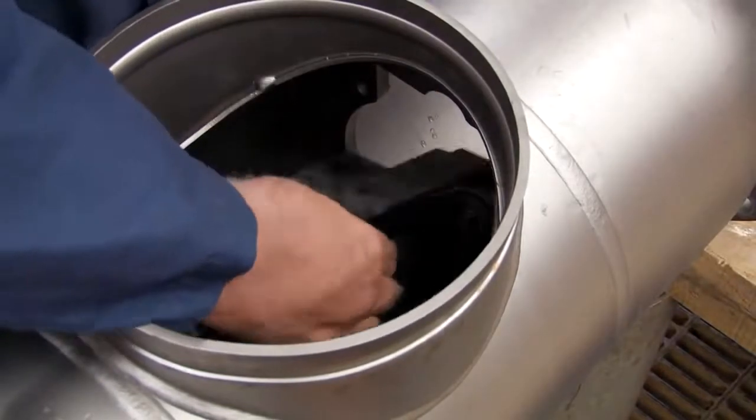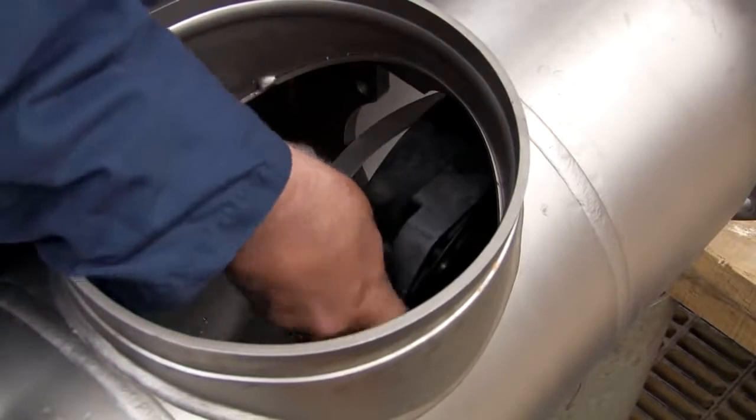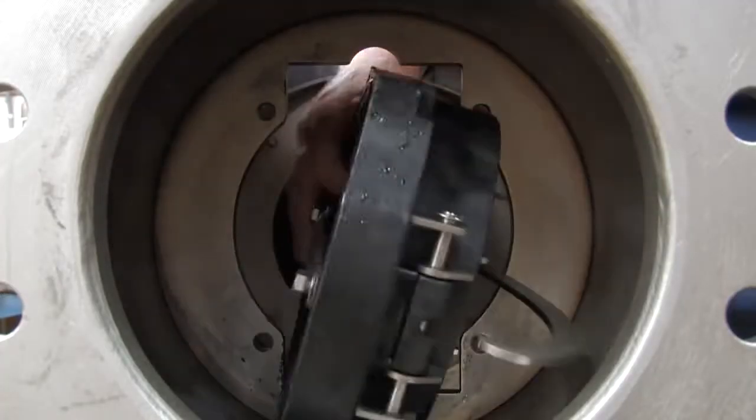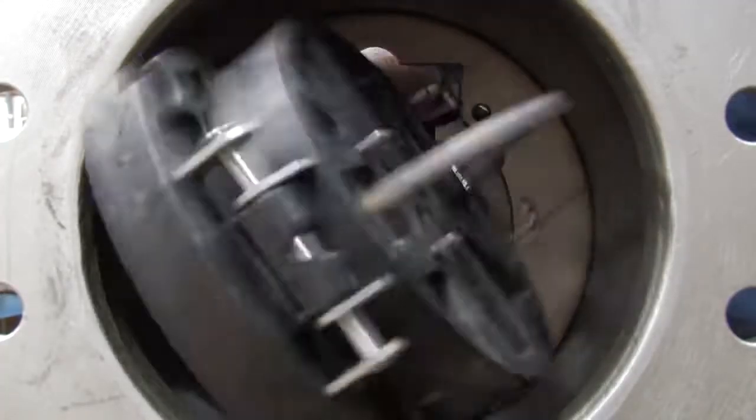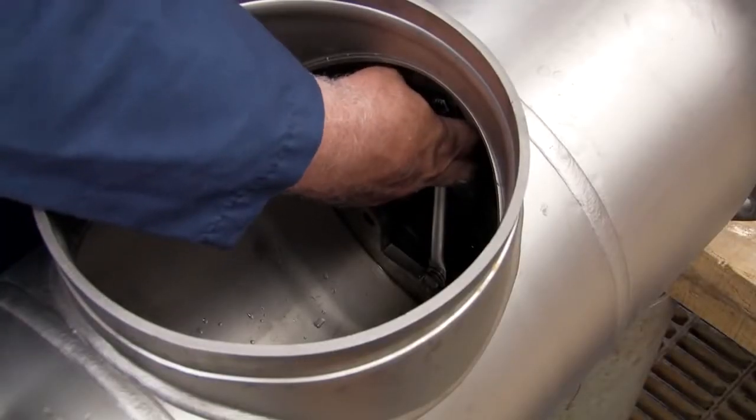Begin rebuilding the assembly by reinstalling the number 2 check as shown. The number 2 check should always be replaced first, followed by the number 1. With the check in place, evenly re-thread the bolts being careful not to over-tighten.